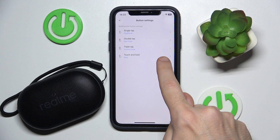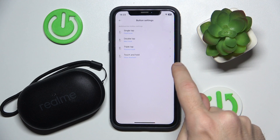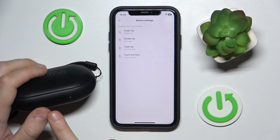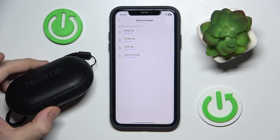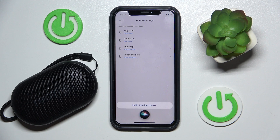I prefer touch and hold, so I click on it and choose voice assistant. And now if I touch and hold on the multifunctional button I will call Siri. Hi Siri, how are you? And here we go, we just did it.